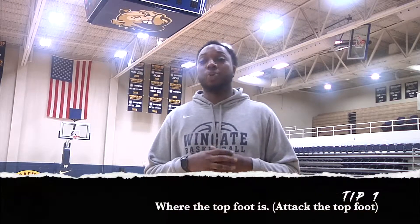What's going on, Coach Sam is here at Wingate University, just want to provide a few basketball tips on beating your defender from the perimeter. A few things I used to look for when a guy was guarding me is where his top foot was. I was always taught to attack the top foot, which would make the defender open up his hips and provide an easier driving lane.